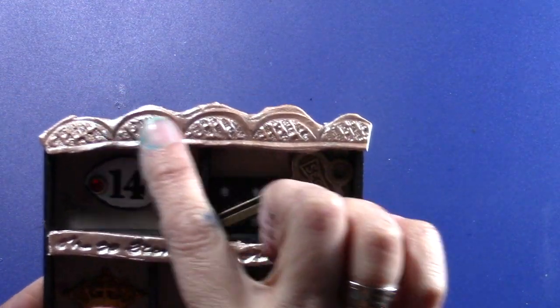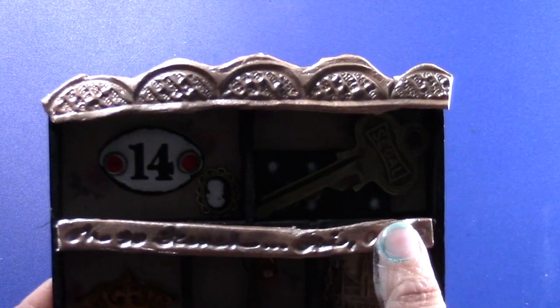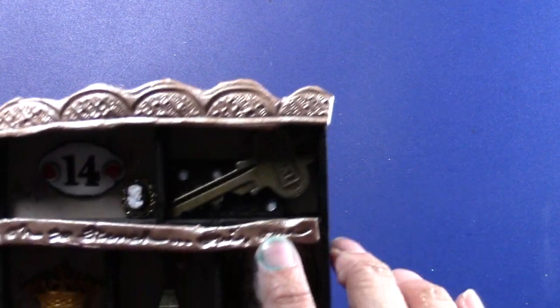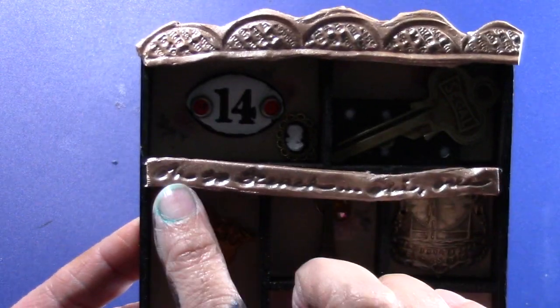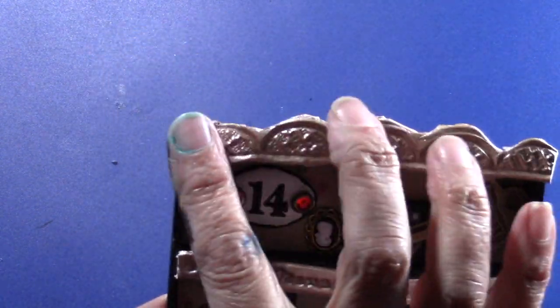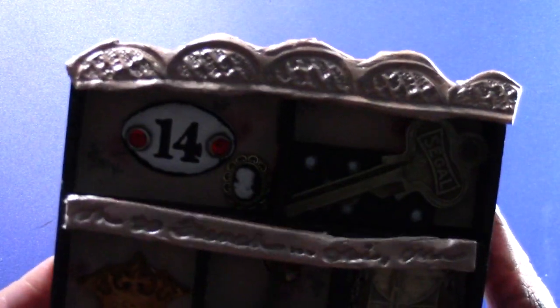This was all done with Prima stamps — it's a stamp set. You can't really read it very well, but it says 'Oh so French' — oui, oui, yes. And I stamped it into some air-drying clay.